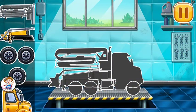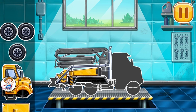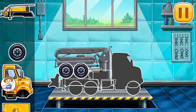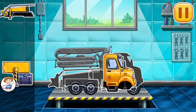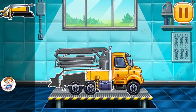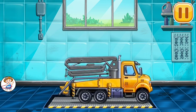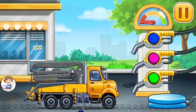First, we need to assemble the concrete pump. Filling concrete pump.